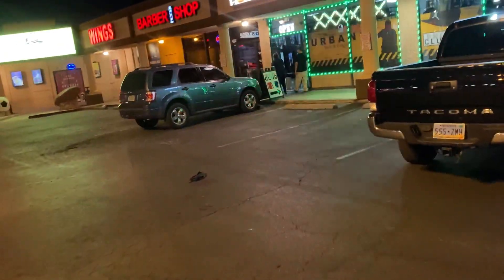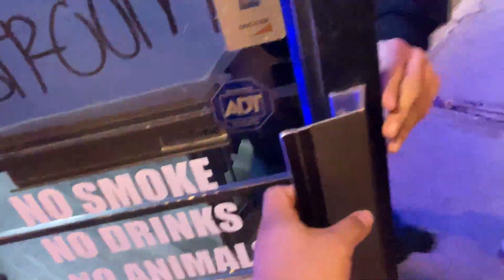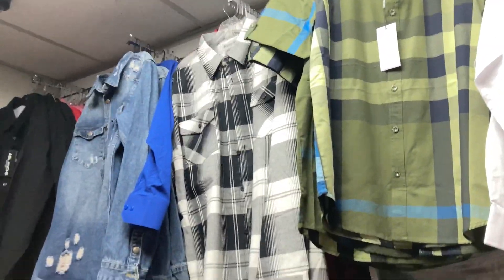What's the name of the store? Urbana. They got that Levi's one, they have that white one.